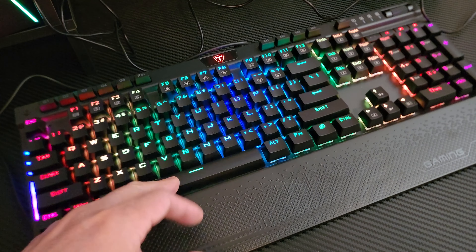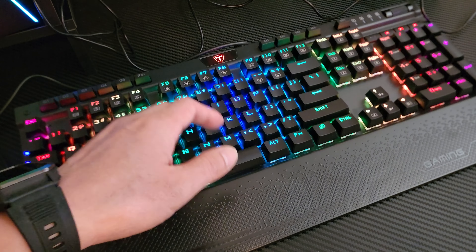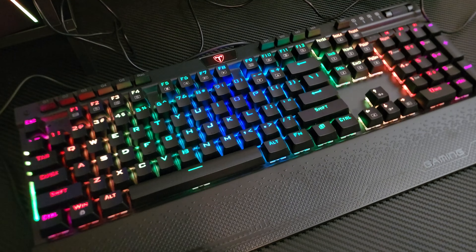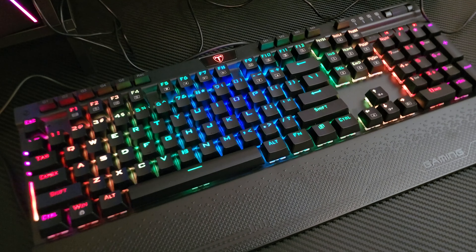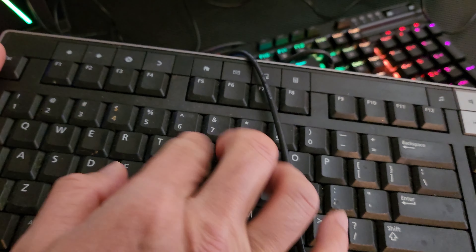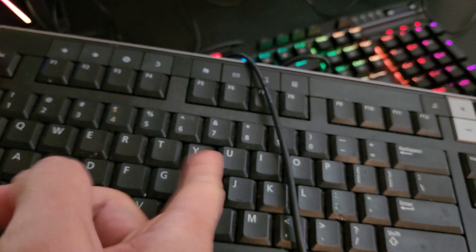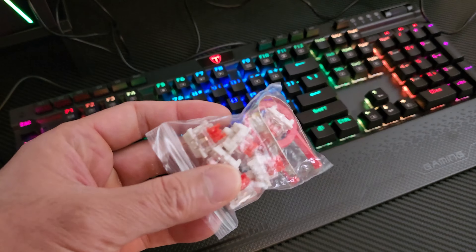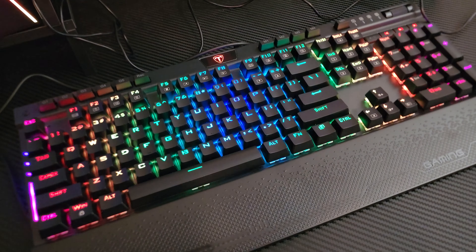In addition to the magnetic wrist rest, let's go ahead and make this at a good angle. Tilt that at an angle and then put in the magnetic wrist rest. We are good to go. As you can see, the keys are laid out in a traditional alpha-numeric pattern. You got a numlock right here and your characters right here.